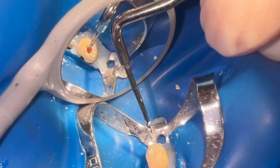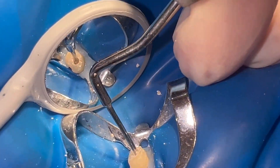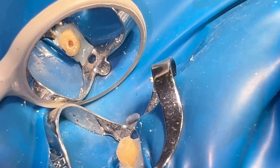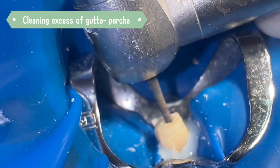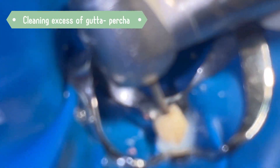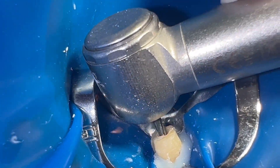The gutta-percha is compacted with a plugger due to the contraction of the gutta-percha itself. To clean excess gutta-percha and resinous cement, we use endozed and cotton pellets dipped in isopropyl alcohol.